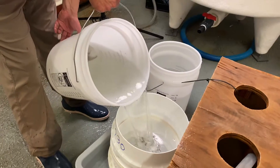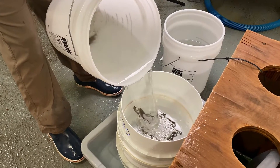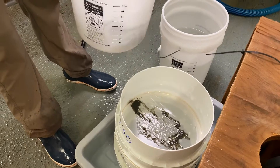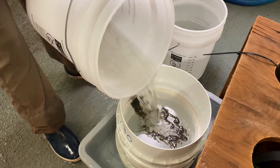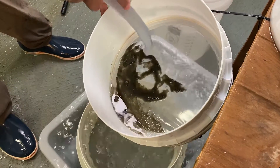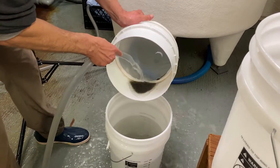It turns out we have an abundance of oyster larvae, so we're going to select only the largest, healthiest oyster larvae and remove anything less than 230 micron. At this point we're going to repeat the process, filter the sieve one last time, add our water, and determine a final concentration.